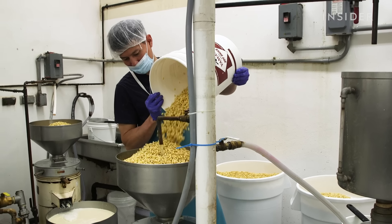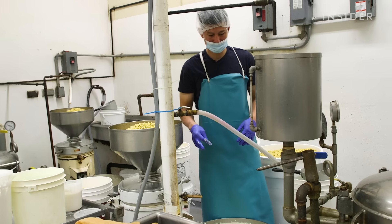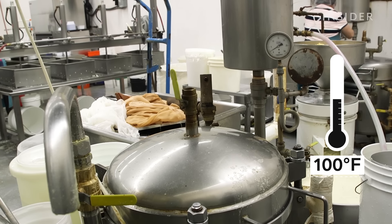Cooks transfer the soft soybeans to one of two grinders. We grind the soybeans, make really a slush. Then we put it into our cookers, which cook to about 100 degrees Celsius.